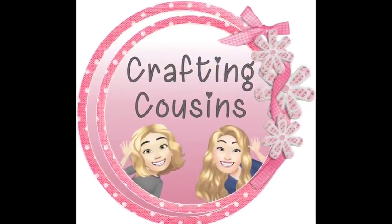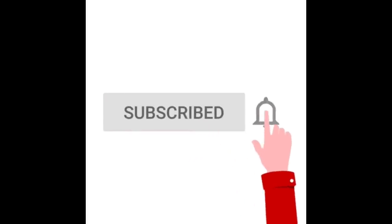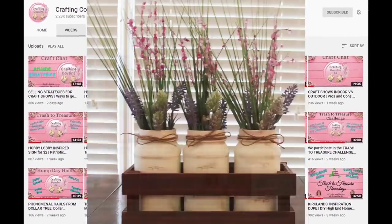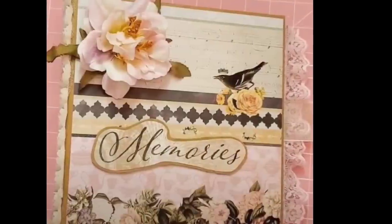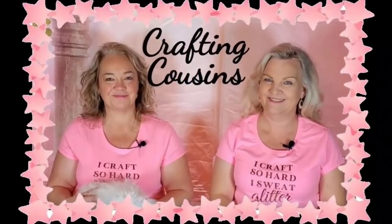Thank you for stopping by our channel today. If you're new here, we hope you will subscribe by clicking the red subscribe button below. Make sure you ring the bell and YouTube will let you know every time we upload new content. We upload videos five days per week offering a variety of DIYs, trash-to-treasure projects, paper crafting, hauls, and craft show information — we just know you'll find something you like here at Crafting Cousins.